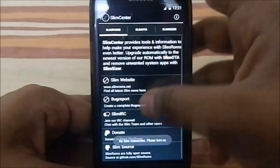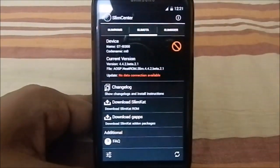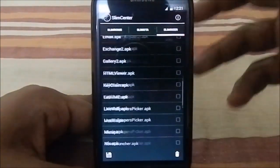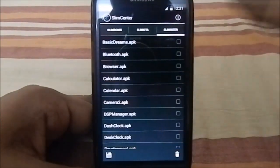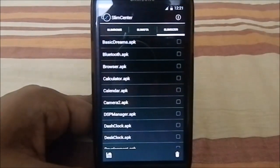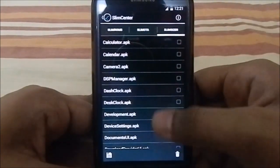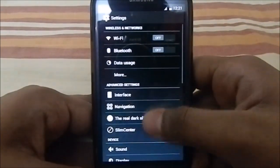It does have Slim Center and all the OTA settings, though those won't really work since it's not a real SlimKat build. It also has Slim Sensor, which is a great tool to delete APK files from the system that you don't want — but be careful with it, as it can cause instability issues.